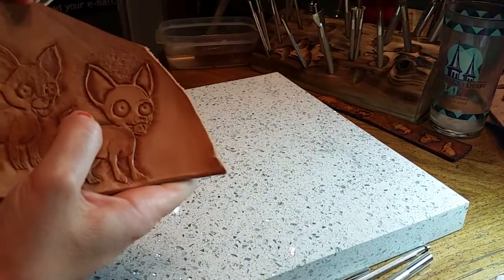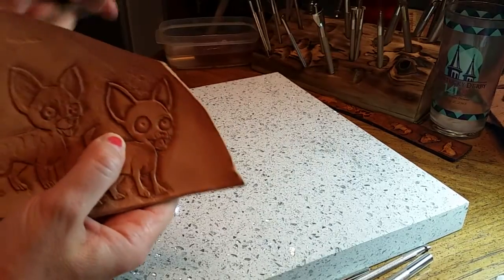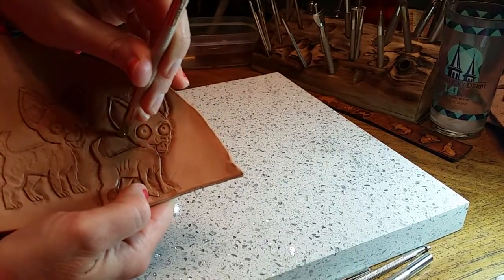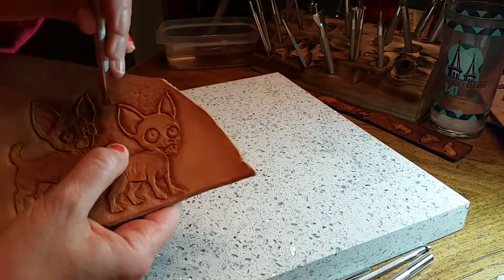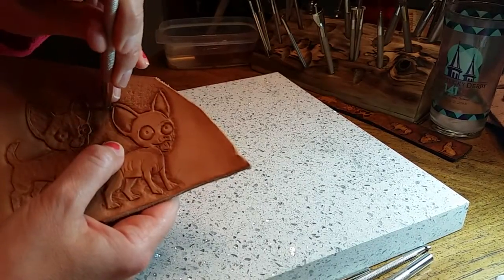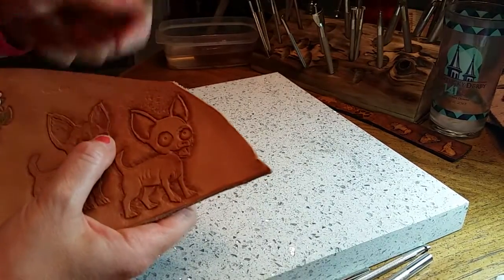I'm hoping you can see the difference between this lower section and this upper section where I was able to hold the tool at a pretty steep angle and slightly tilted and that made that nice feathering effect, whereas here I held it at a 90 degree angle towards the cut line and even though I was trying to hold it at an angle you can still see the individual hits.